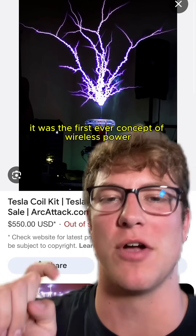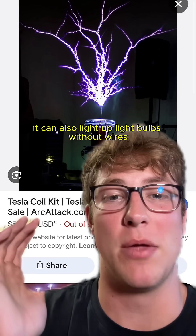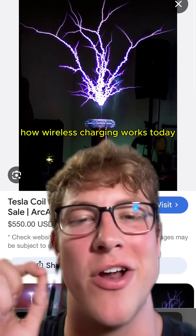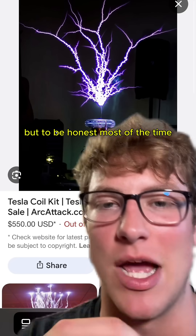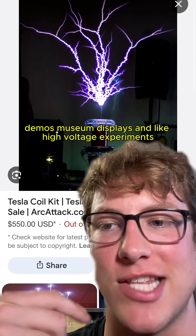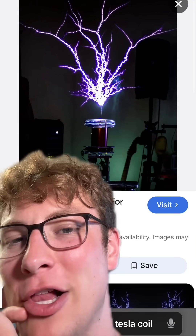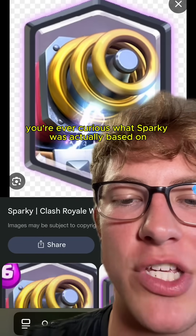So what's the real point of these things? It was the first ever concept of wireless power. It can also light up light bulbs without wires, power old-school neon signs, and it even influenced how wireless charging works today. But to be honest, most of the time it's just a cool toy used in science demos, museum displays, and high voltage experiments. So if you're ever curious what Sparky was actually based on, now you know.